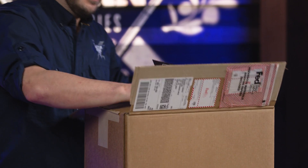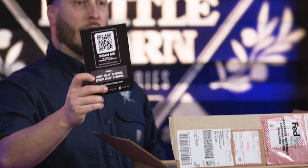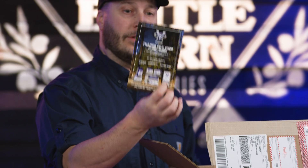Now whenever we're getting one of our batteries opened up, every single one is going to come with a QR code for you to download any of your manual information, sizing — a ton of information comes with this, so definitely check it out.